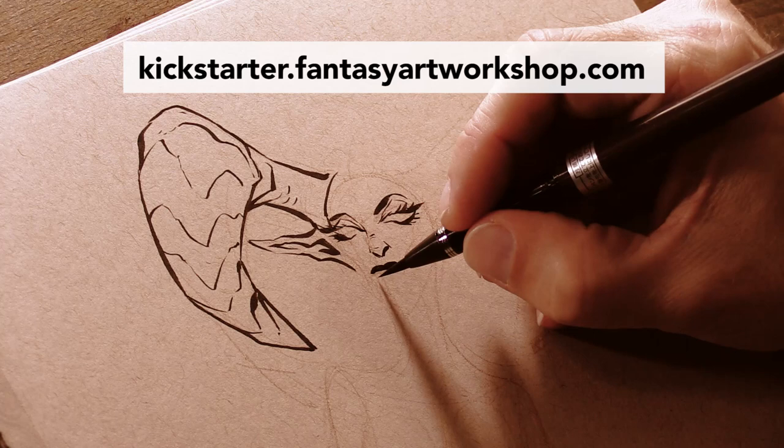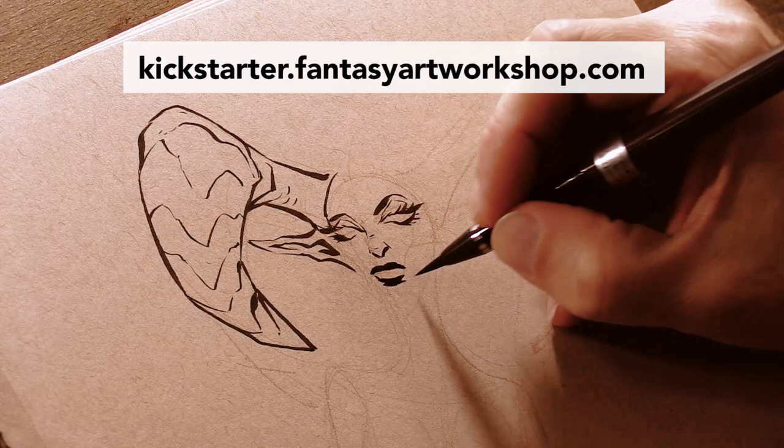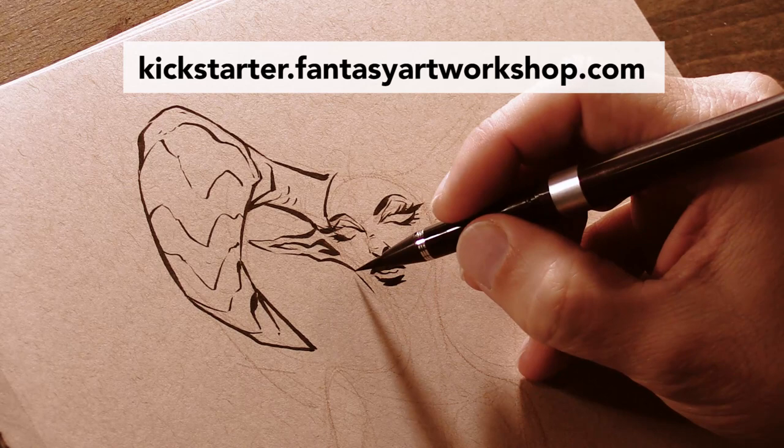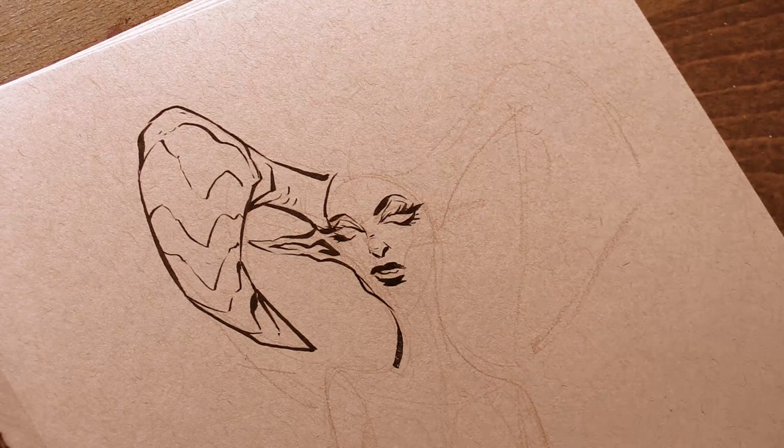Go to kickstarter.fantasyartworkshop.com and please take a look at my Kickstarter campaign. It ends on December 4th, 2016, so you've got to act fast. Right now it's not 100% funded — it's probably at about 72% funded — so I really need my YouTube subscribers to get out there and help push that thing over the goal.